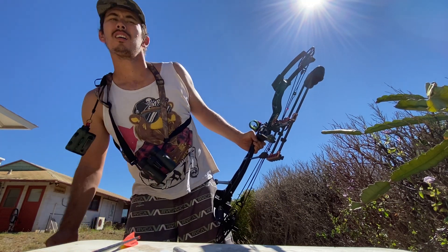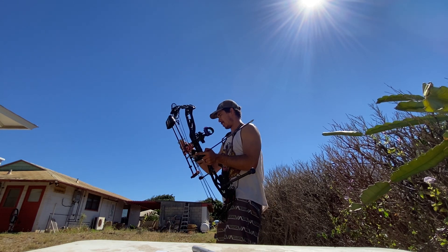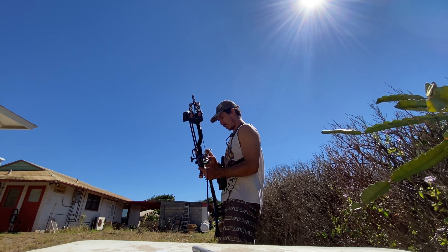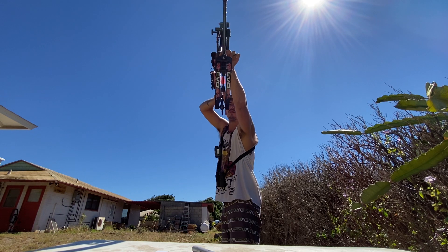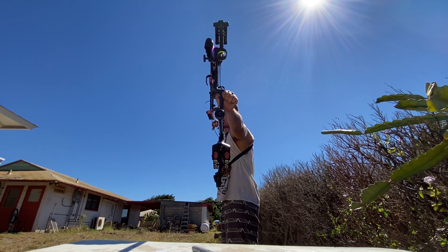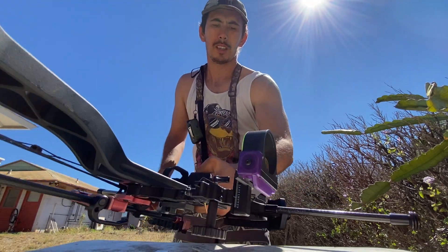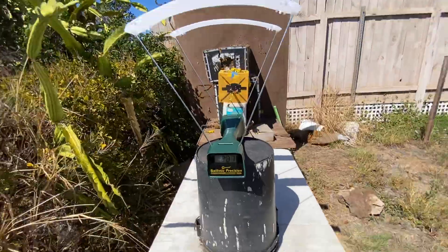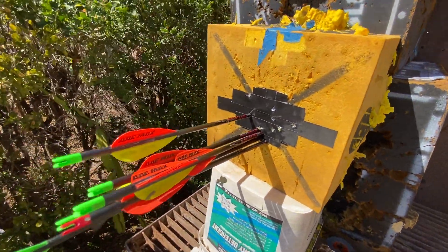I'm just stacking these arrows — I don't like that. I'm not even writing this down, that's fine, I can just watch the video again. 287, 287. I don't know if you can see that — 287. Just stacking them in there. Tight solid group at about seven feet.